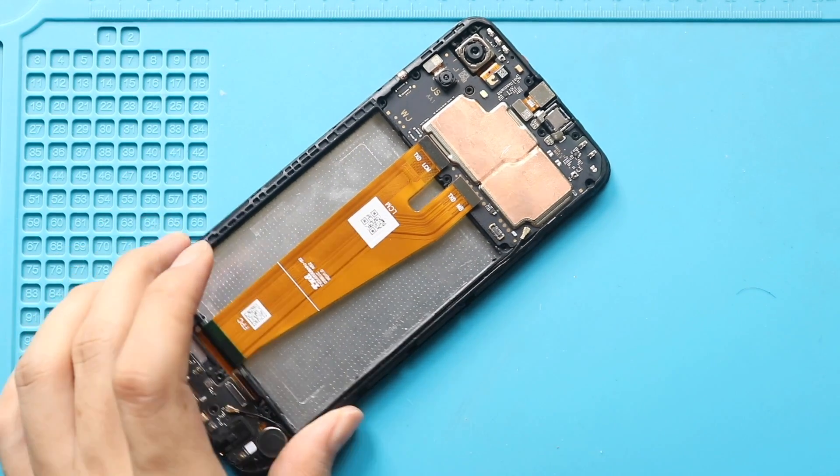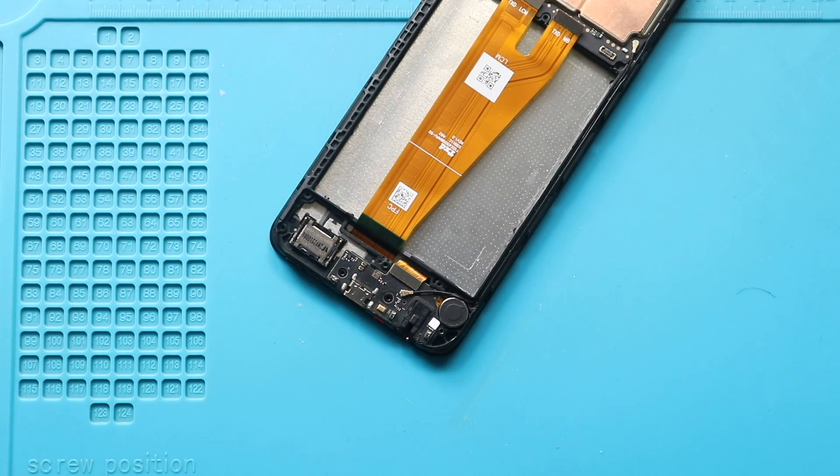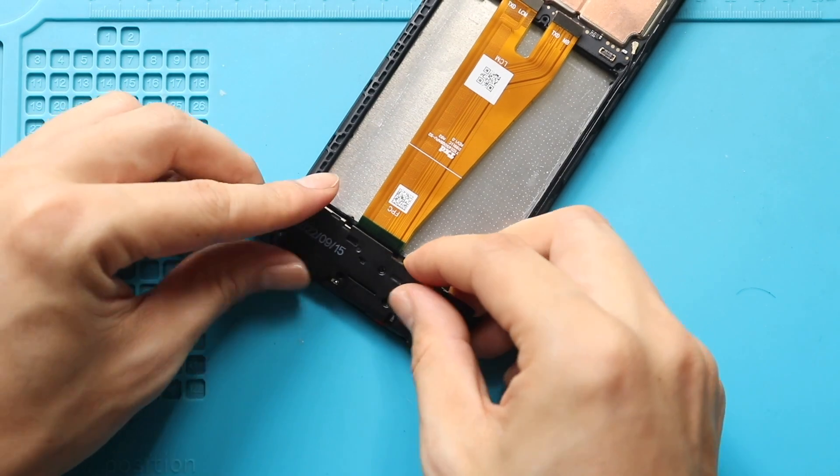Next, secure the LCD plug to the charging port board. Then secure the board cover by adding seven screws.